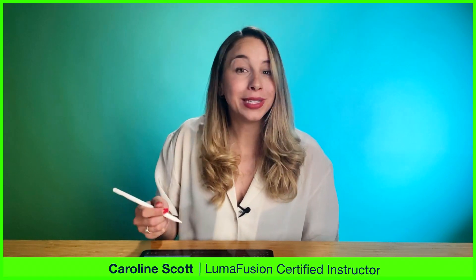With LumaFusion 4.0 came access to Apple's Voice Isolation Audio Filter. This new feature uses machine learning to help you cut down that pesky background noise in your clips. But how well does it actually work? I've got some clips I shot last week on my travels at one of the noisiest places I could find on the west coast of America, and I brought them here to the LumaTouch office in Seattle to put the sound isolation feature to the test.